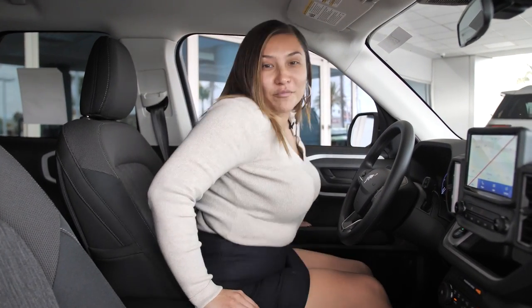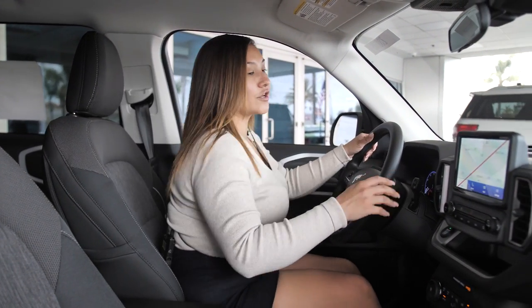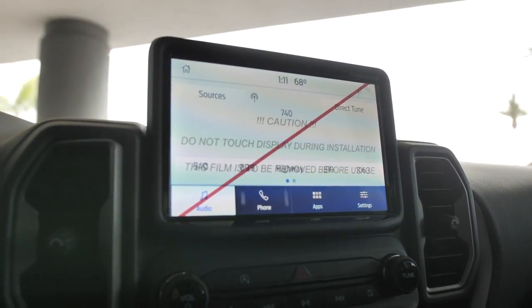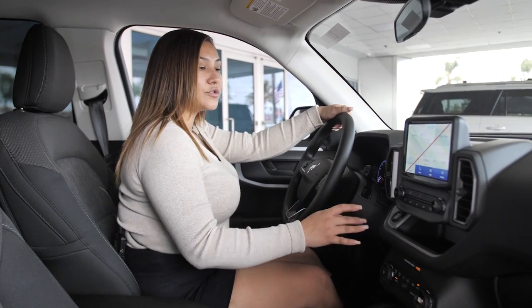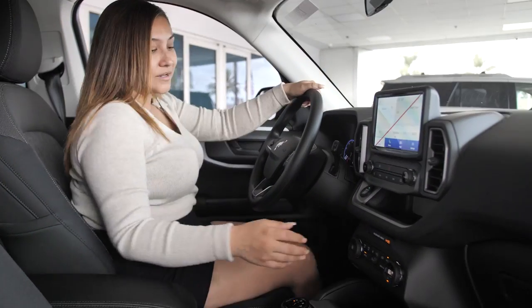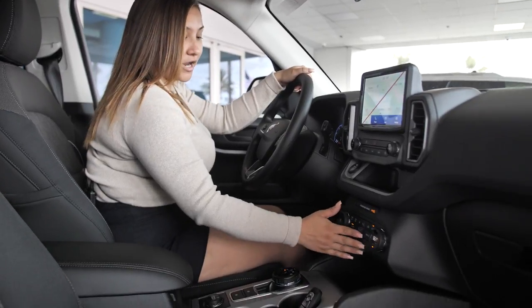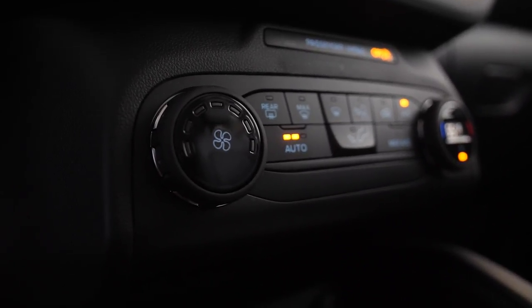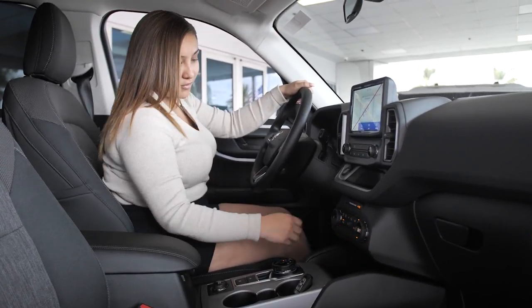Now we're on the interior of the Bronco Sport. The first thing you're going to notice is this touchscreen — it has all your applications that you're going to need. You can sync your phone, listen to music, you've got Sirius Radio, there's navigation — it's completely loaded. Down below you have your controls for your AC and heat. You've got fan speed over here, and temperature is digital so you can see right where you're at.